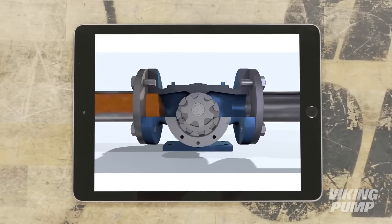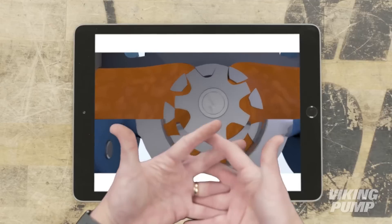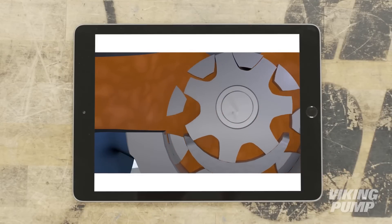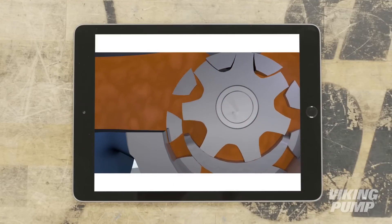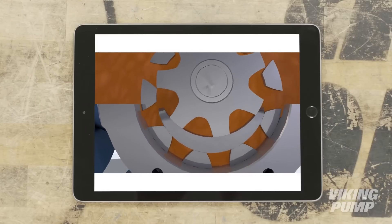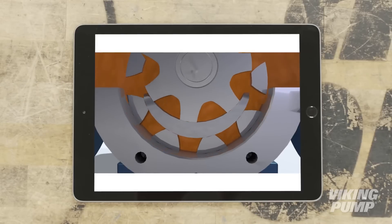And here's how it works. The liquid enters here at the suction port, between the teeth of the rotor and idler gears. As those teeth come out of mesh, a low pressure zone is created, and the liquid is pulled into the spaces between the teeth. The liquid continues to travel through the pump with the rotation of the gears, and is prevented from returning to the suction side because of the crescent acting as a seal between the suction and discharge sides.